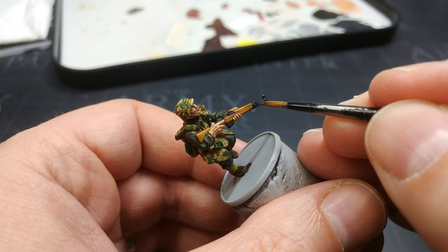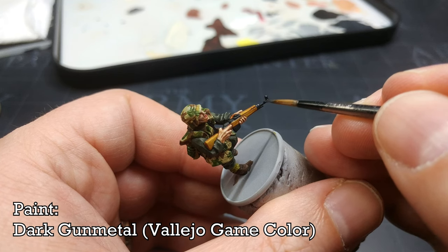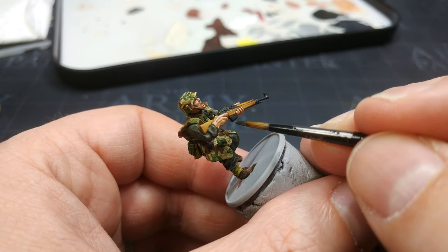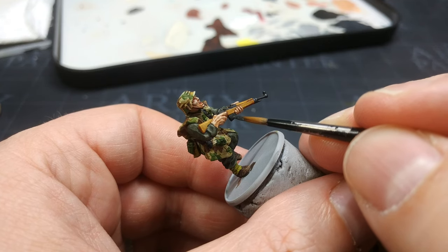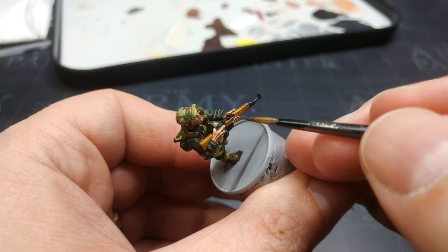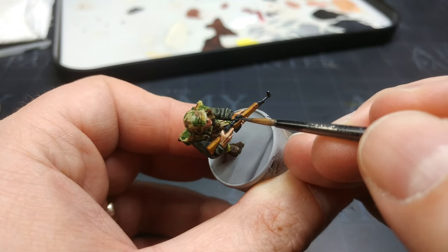From the Vallejo Game Color range I have Dark Gunmetal, and I'm going to do just a little bit of this on the rifle — just to bring it up a bit. Once that is dried I'm going to go ahead and varnish him, pop his base on, and the recipe for that will be in the description as always. Let's get a look at what he looks like when he is all finished.